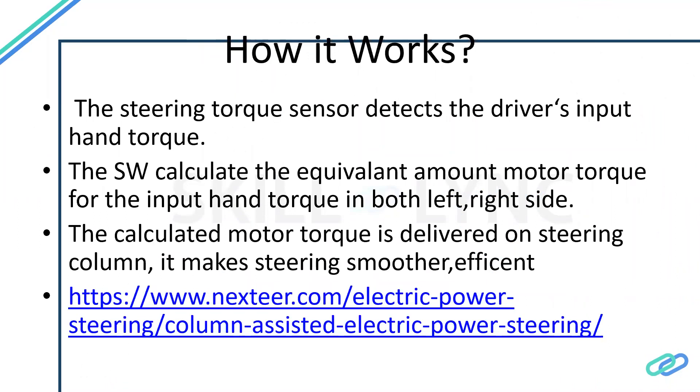How it works: the steering has to be initially rotated by the driver. There will be a steering torque sensor that will measure the torque. The logic is every rotational movement should have a measurable torque, since all rotational movements can be measured in terms of torque. So if the driver rotates the steering, that sensor will detect the amount of torque applied on the steering.